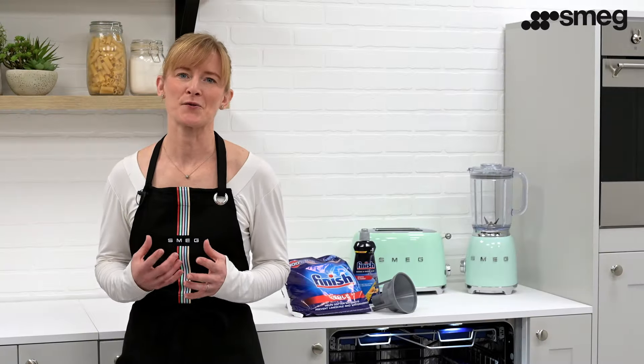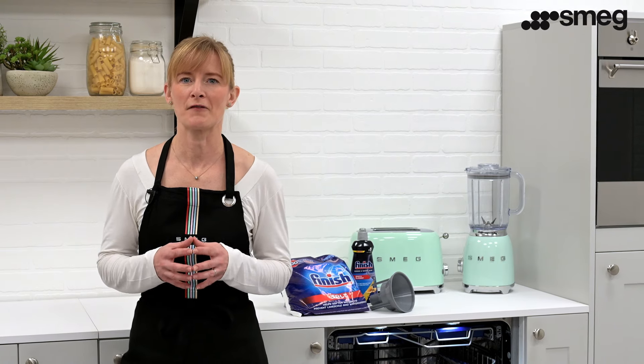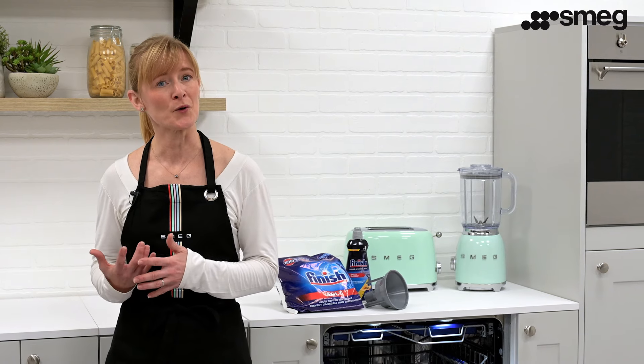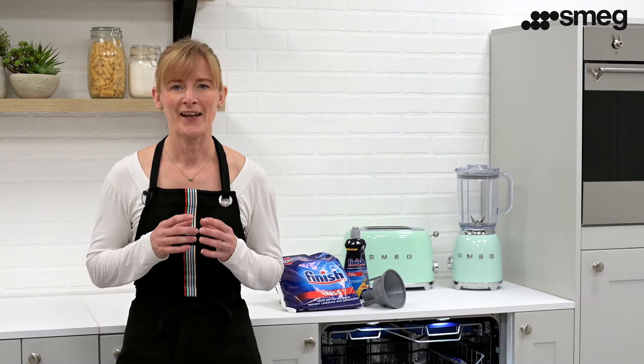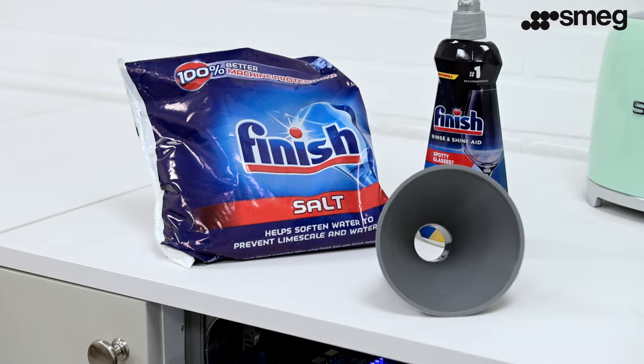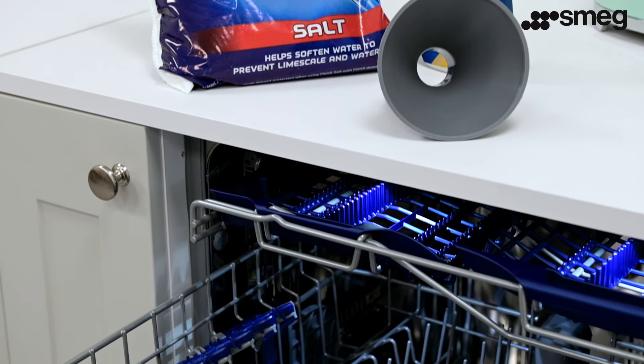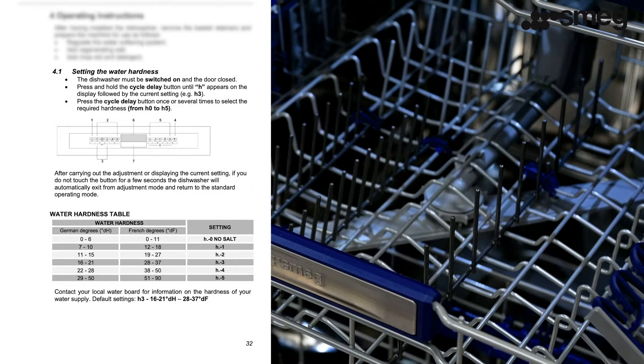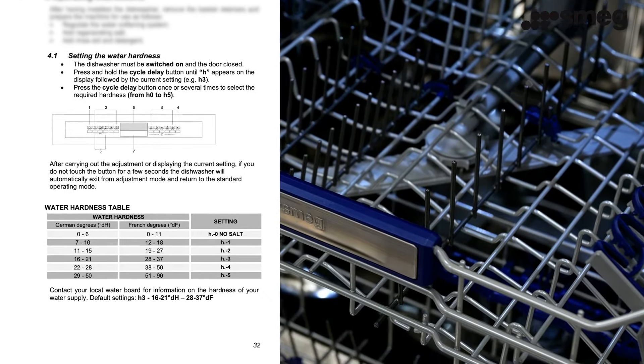When setting up your dishwasher for the first time, you will need to program in the appropriate water hardness. This will allow your machine to determine how much salt the dishwasher needs. If you live in a hard water area it will use more than if you live in a soft water area. How to set the water hardness will vary from model to model, so check your specific user instructions on how to do this.